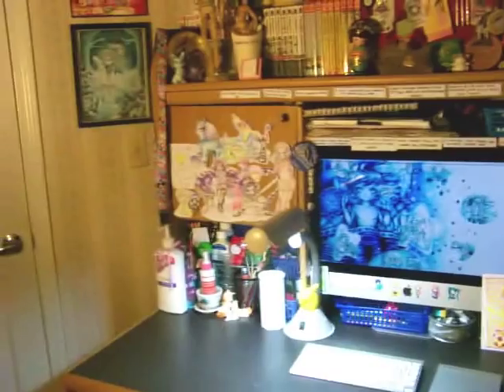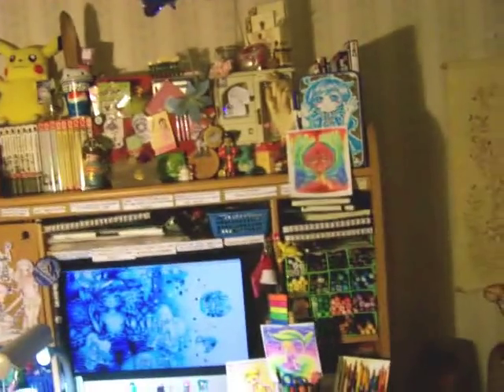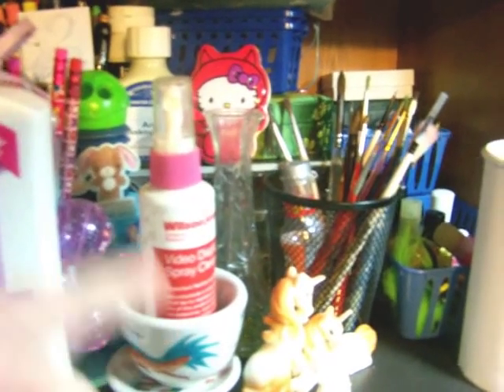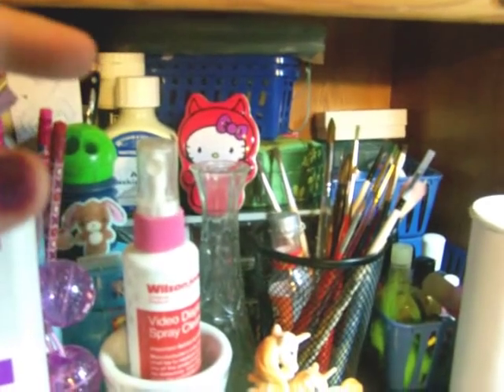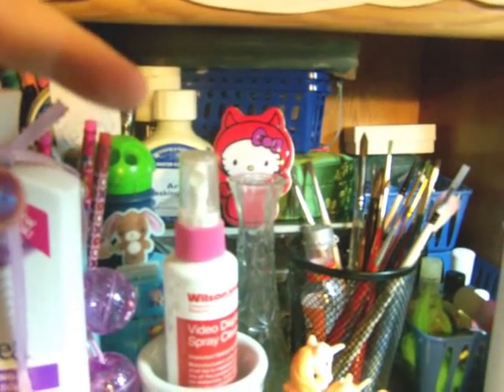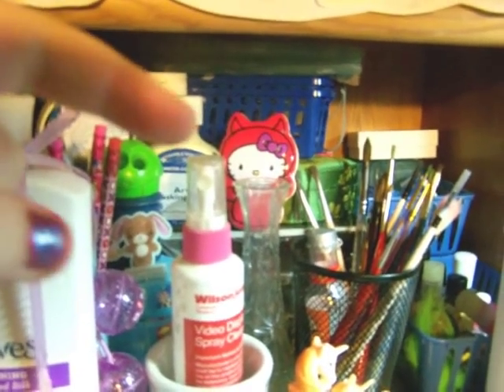I'm gonna start over on this side, work my way up, go to the center, and then over here because over here is the best part. So to start, I have this little cubby here in my desk and I basically just cram a crap ton of stuff in here. I have some screen cleaner for my computer, some pencils, lotion — gotta keep my hands nice — and some gesso for painting and masking fluid.